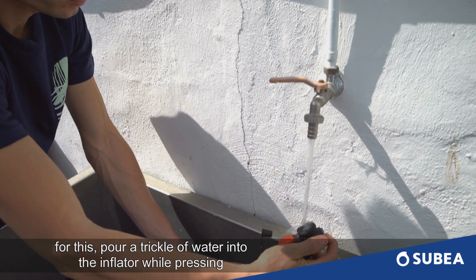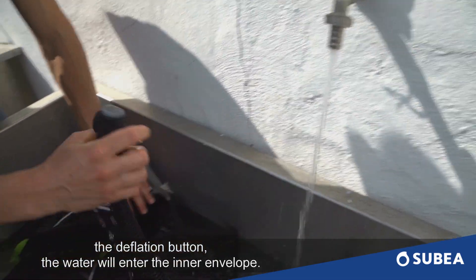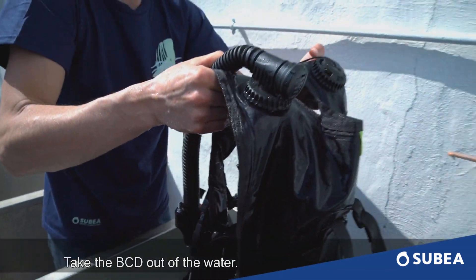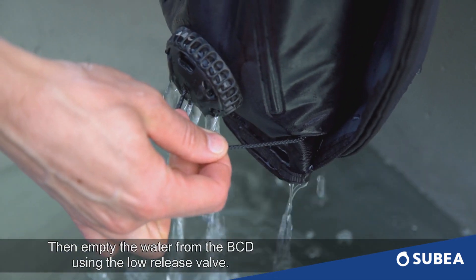For this, pour a trickle of water into the inflator while pressing the deflation button. The water will enter the inner envelope. Shake to allow the water to circulate inside. Take the BCD out of the water. Then empty the water from the BCD using the low release valve.